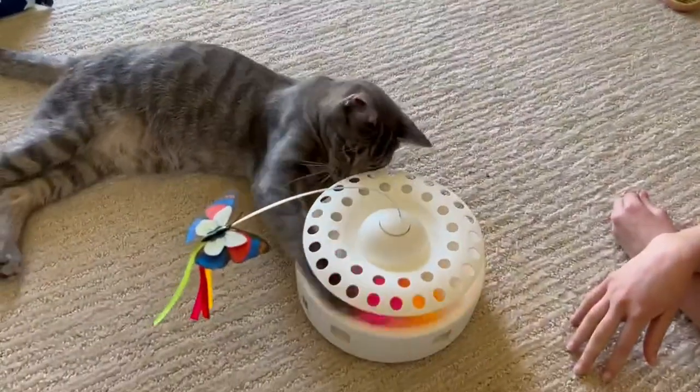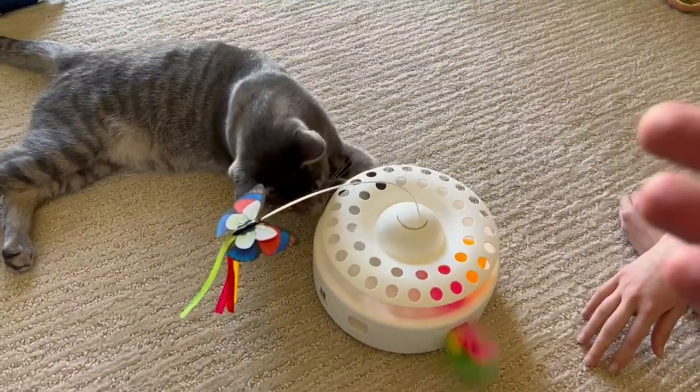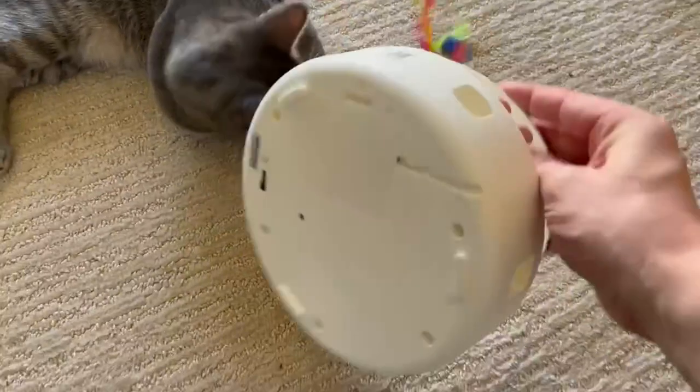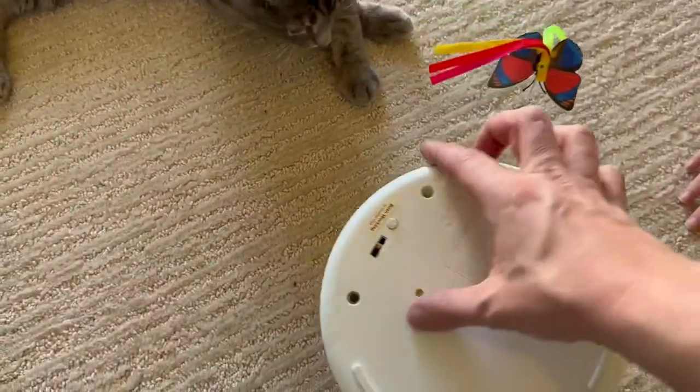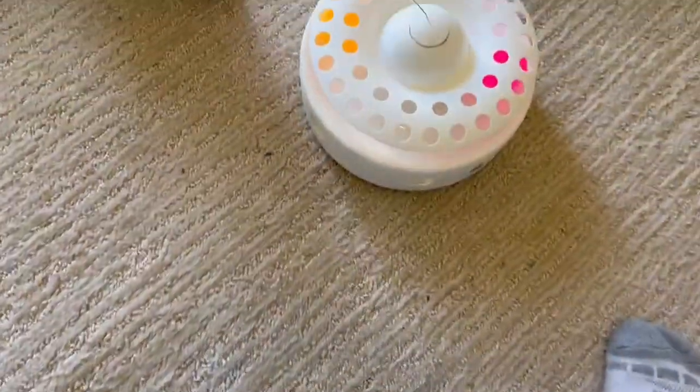What I really like about this is it has both power settings, so you can have batteries or you can plug it in. On the bottom here is where you'd have those batteries. You also have these switches, so you can have either the feather, the butterfly, or the button will turn on both, which I think is pretty cool.